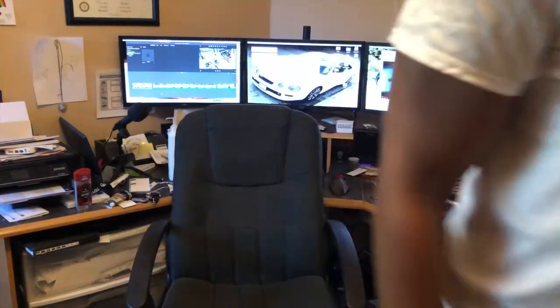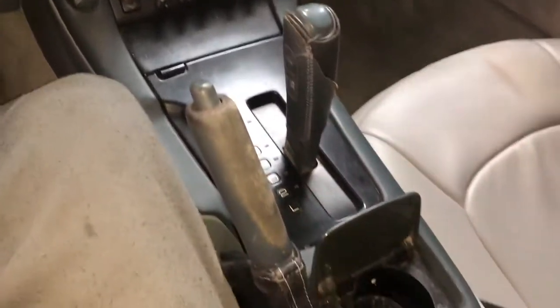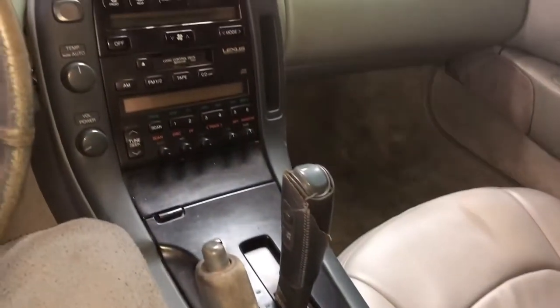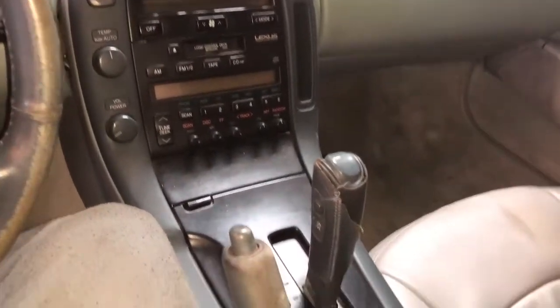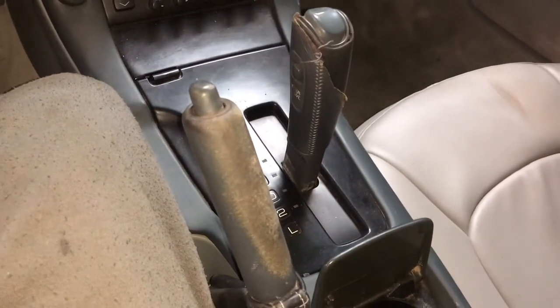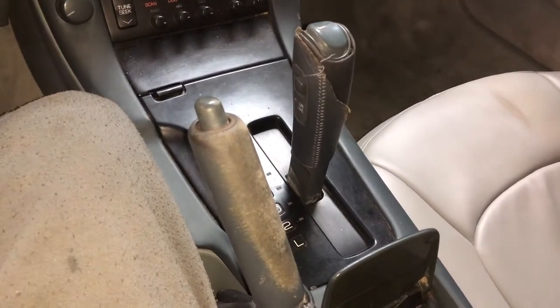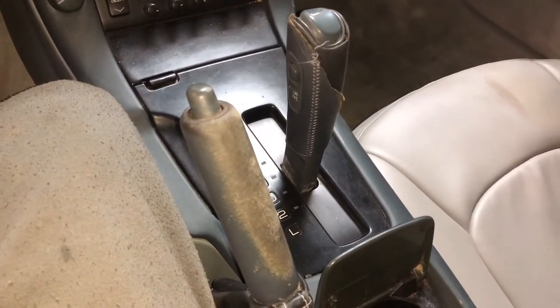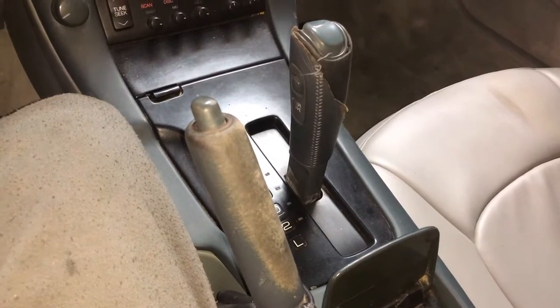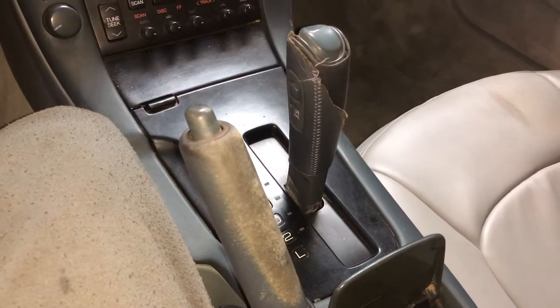Now I'm inside the car. I need to take the shifter off so that I can pull the motor out with the engine and the tranny all at once, because it looks like the tranny is leaking as well as the engine. So I'm going to need to troubleshoot both of those.